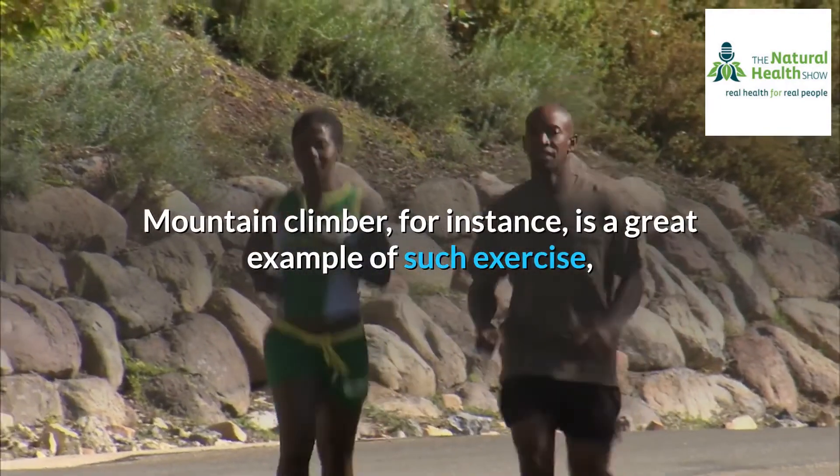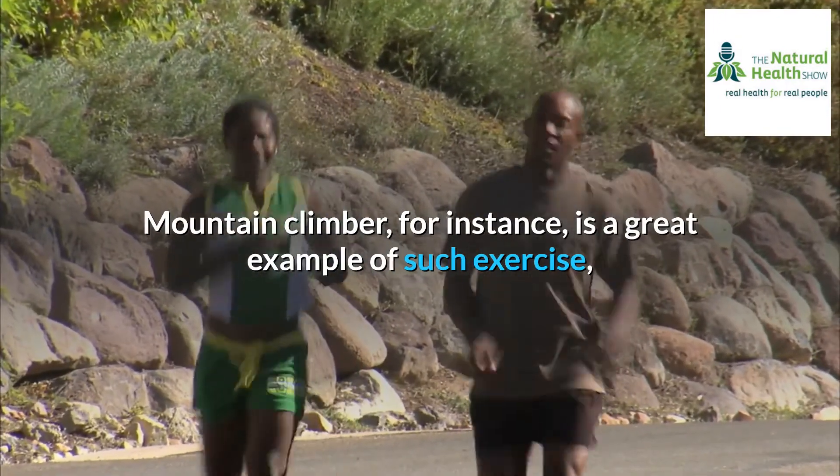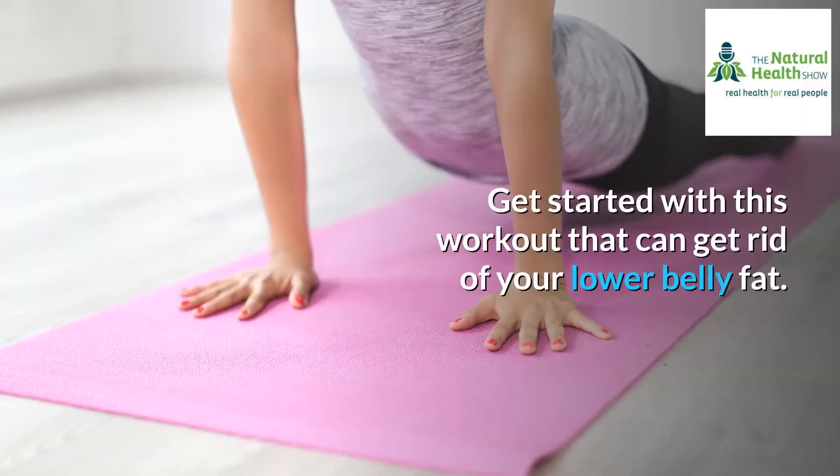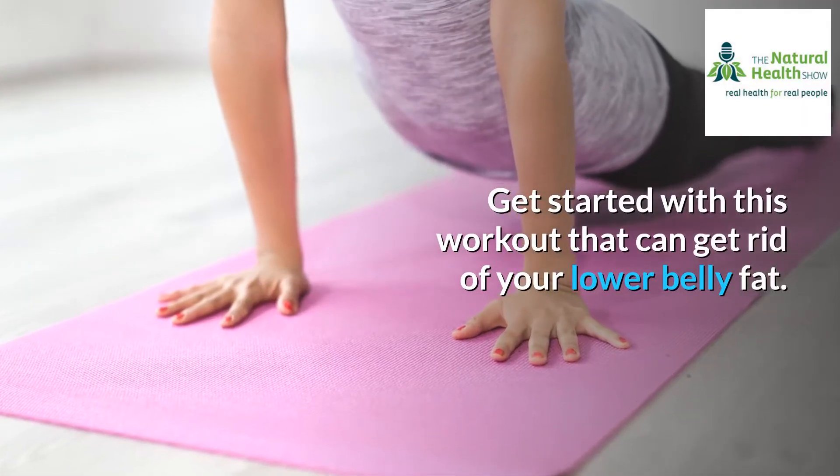Mountain climber, for instance, is a great example of such an exercise, something that we will be covering more next, so stay put. Get started with this workout that can get rid of your lower belly fat.